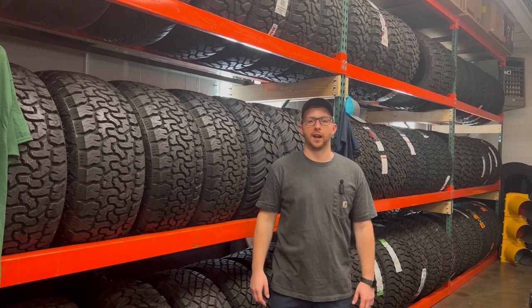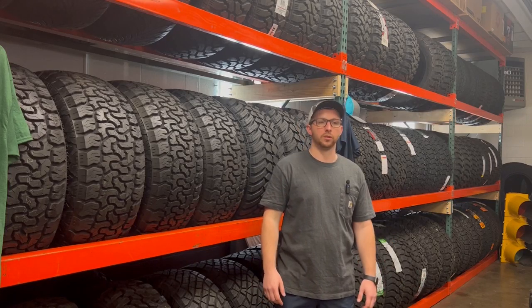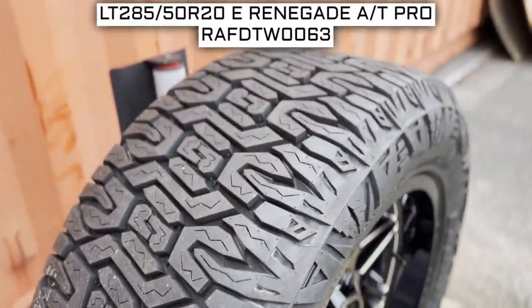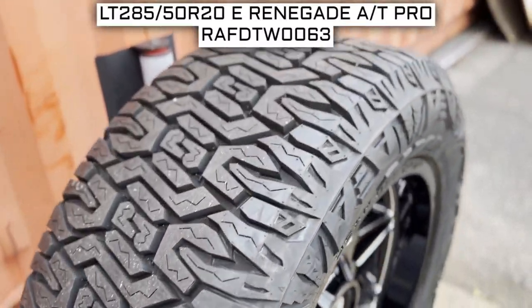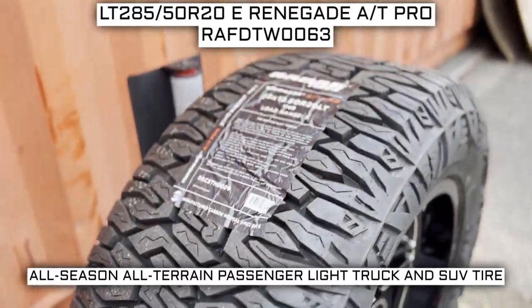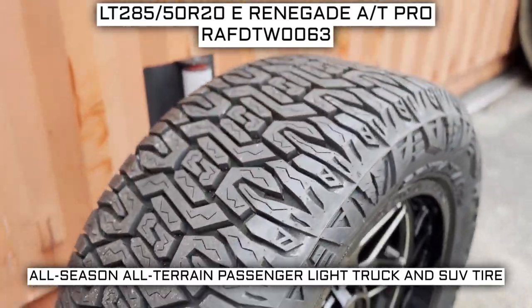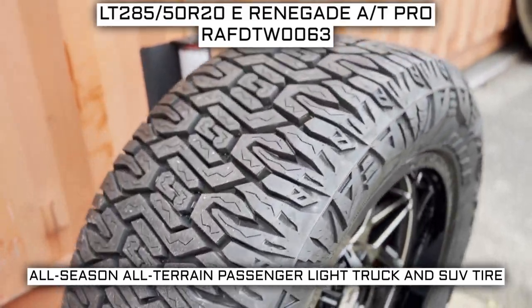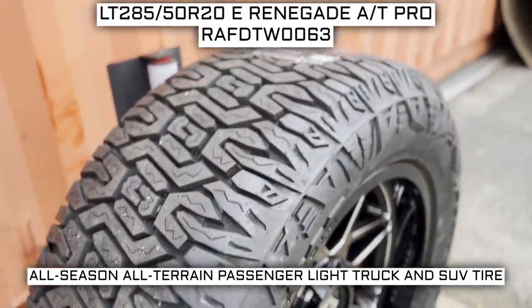I'll be your tire guide today to give you an overview about what you need to know about this tire. Today we are looking at 285-50R20 Radar Renegade AT Pro tires. This is a Radar brand tire from the AT Pro series. This tire has a performance designation of all-season, all-terrain passenger light truck and SUV tire.